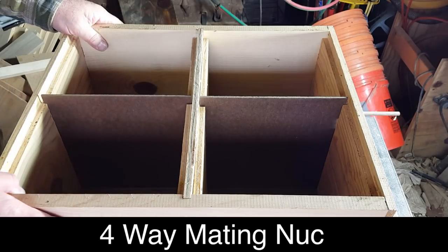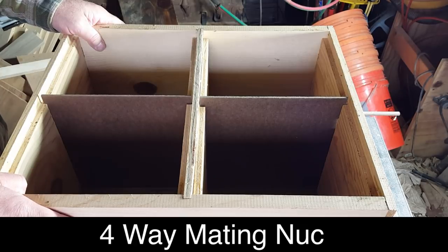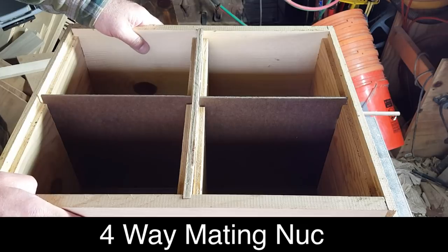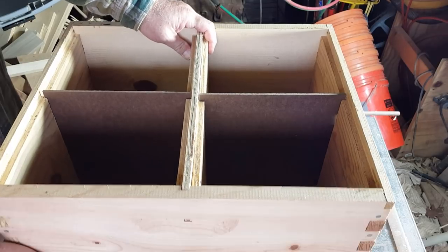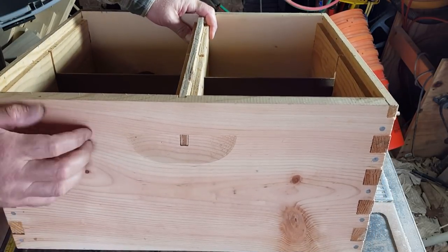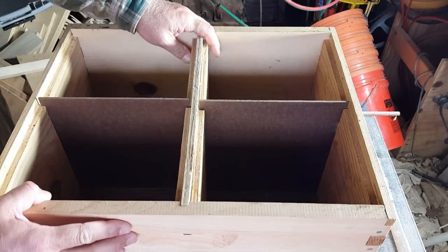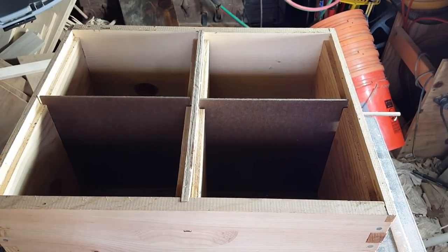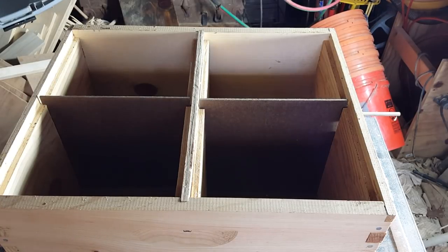The first thing we're going to do to make the four-way mating nuke — and this is it right here — is start with a commercially made box. I make some cuts with the dado blade, and I'm going to show you that right now.